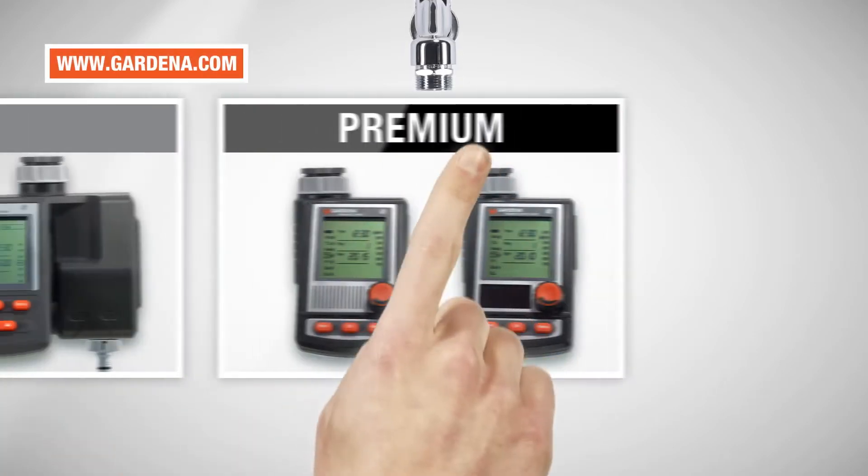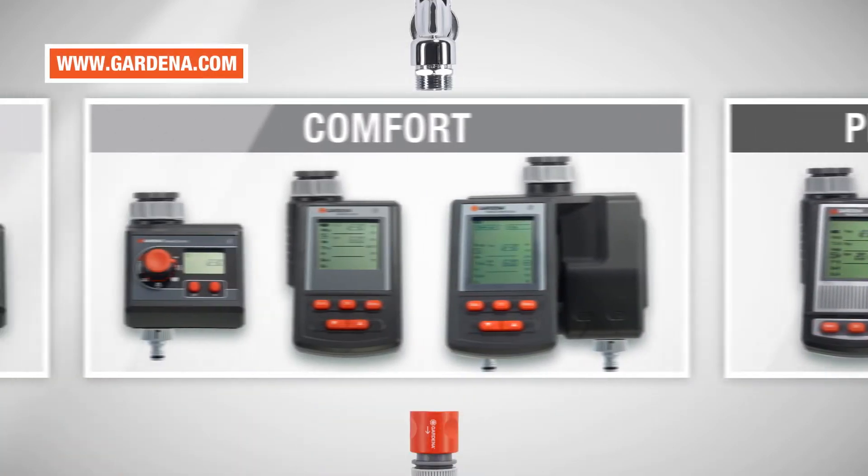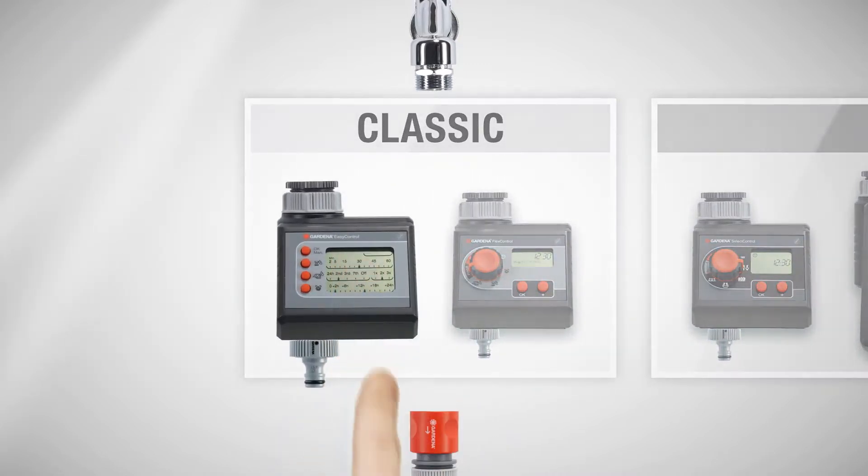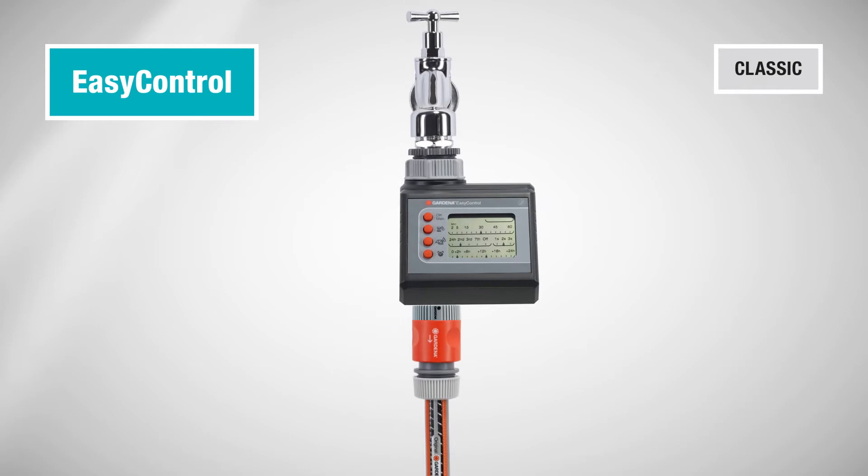Garden irrigation, comfortable and water-saving with water computers from Gardena. For example with the EZ-Control, a simple entry into automatic garden irrigation.